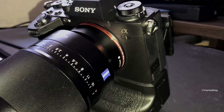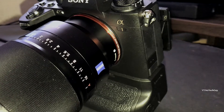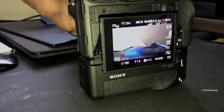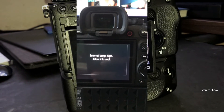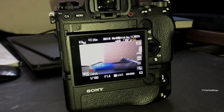So you guys can see it — that's the Sony Alpha A1. When I first got this camera, I had it record for about six minutes and it shut down saying that it was overheating. I ran this test because of that.